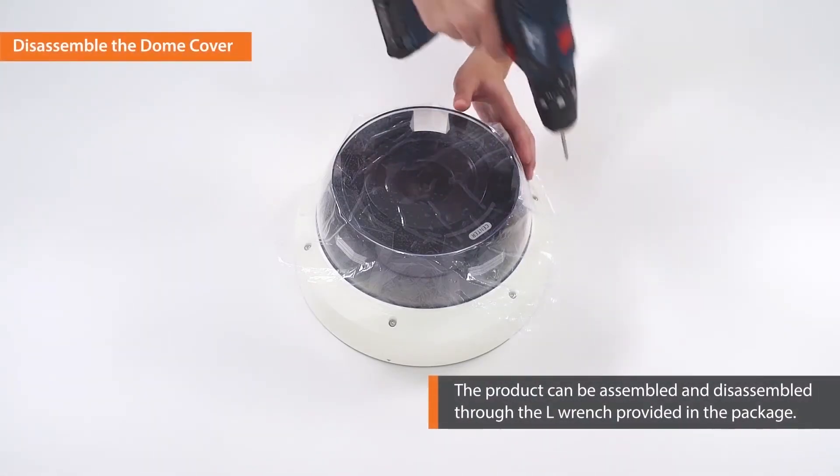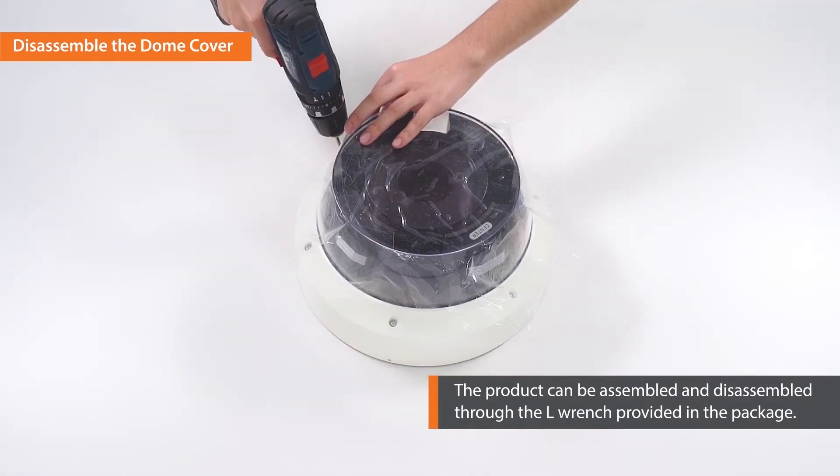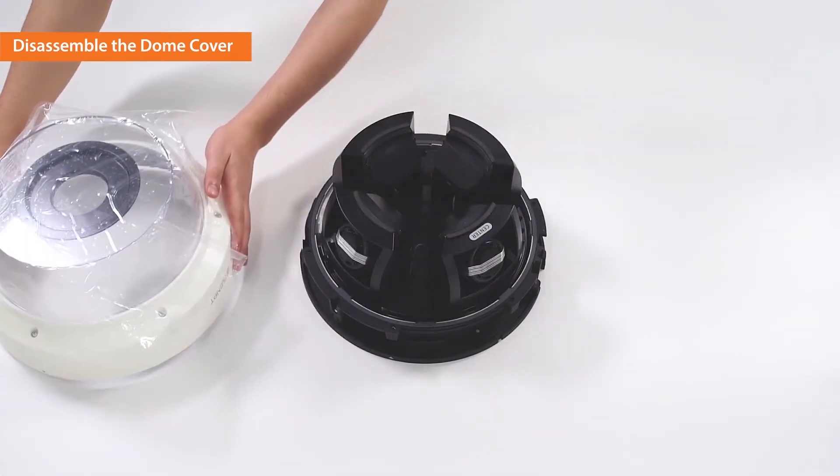First, remove the dome cover by loosening the bolts using the drill bit provided. To avoid dust getting into the cover, do not remove the protective seal until the end of the installation.